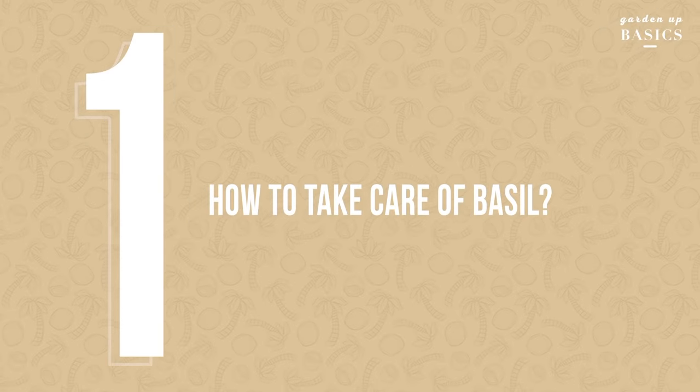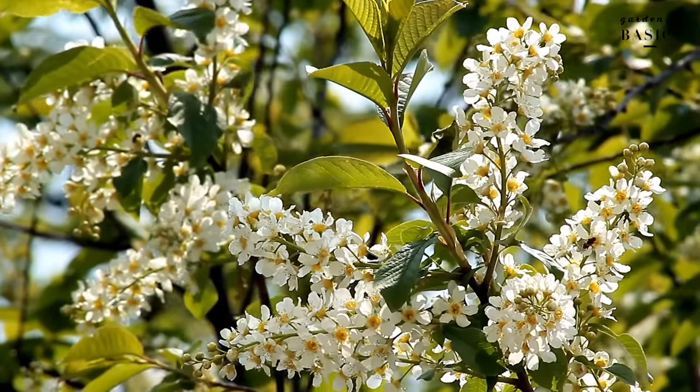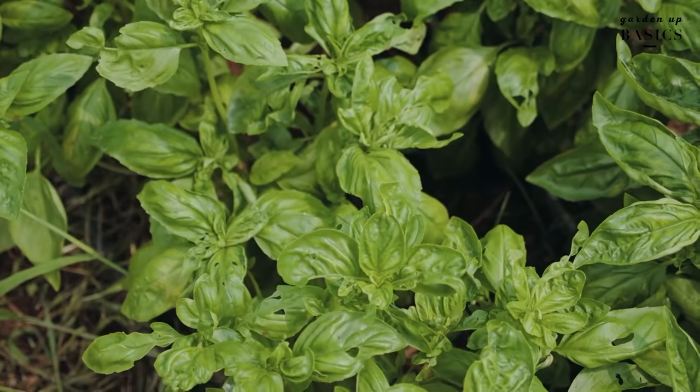Today I'm going to share with you how you can grow basil at home and how you can care for it. Spring, which is the current season, is actually the best season to start basil at home.